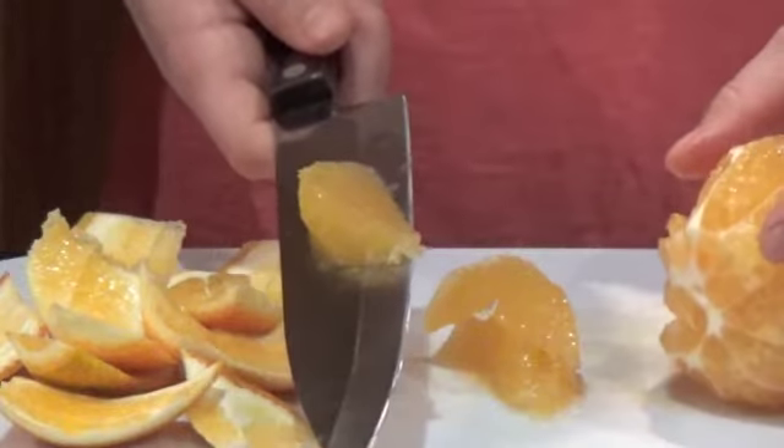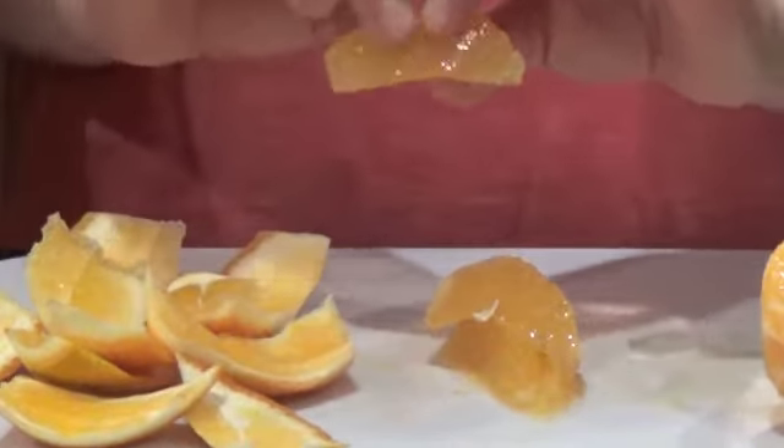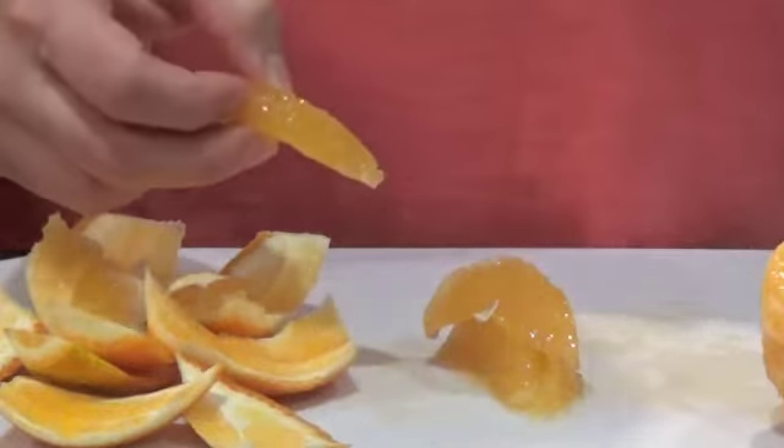There you have it — there is a perfect segment of citrus. No pith, no peel, no nothing, no seed. Pretty easy, huh?